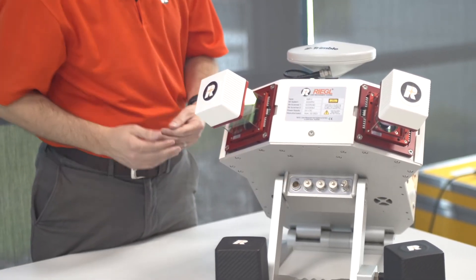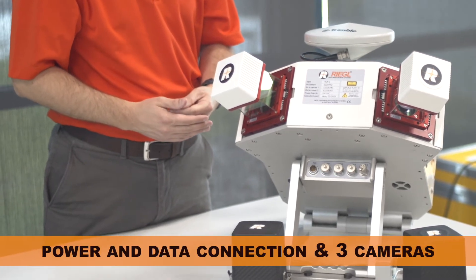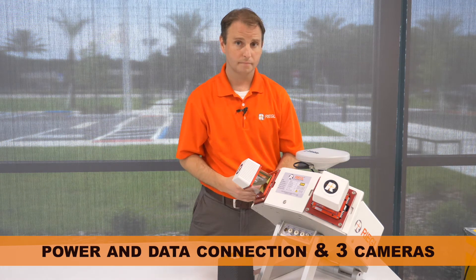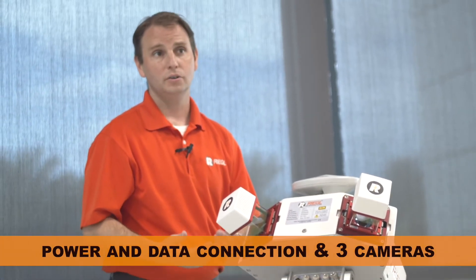On the front panel here, there is the power and data cable connection along with three cameras. You can have either a Ladybug 5 Plus camera, or two of our Regal cameras, or even a variety of DSLR cameras like a Nikon or Sony Alpha camera.